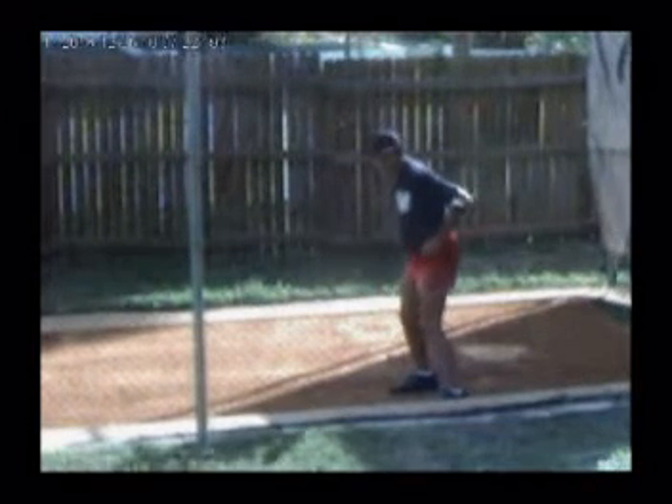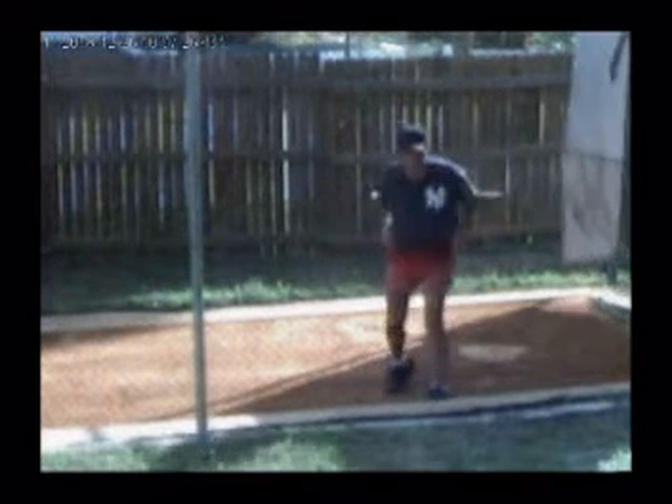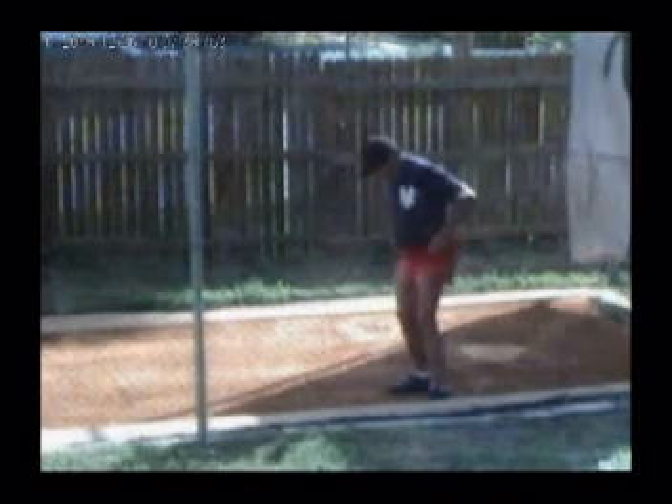His hands will stop you from leaning forward or back too far. Your front foot should be turned at a 45-degree angle and your back foot at a 90-degree angle. Do this drill 100 times a day and you will see a major difference in your power and keeping your weight back.